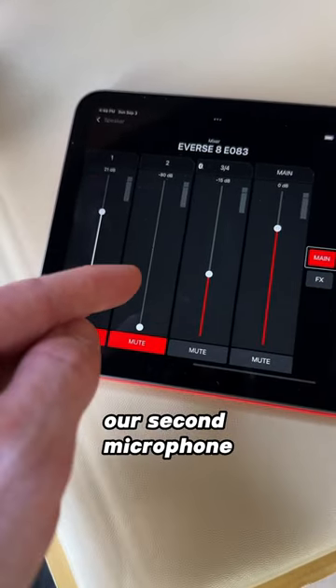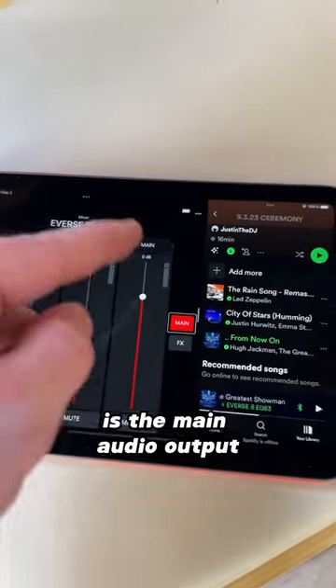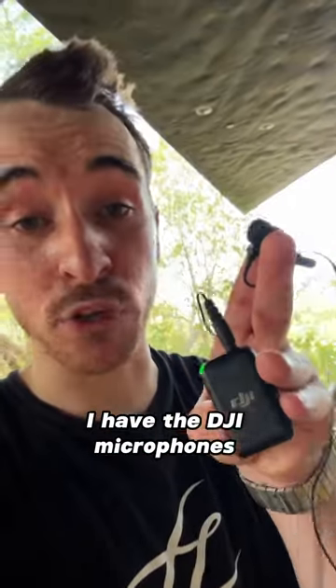Channel 2 is for our groom, our second microphone. Channel 3 is going to be our Spotify music. And channel 4 is the main audio output coming out of the speaker. And I have the DJI microphones right here attached.